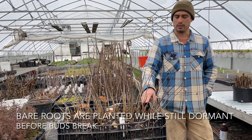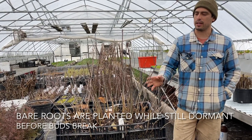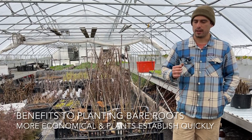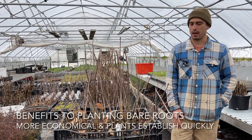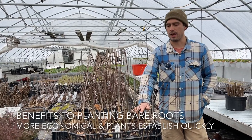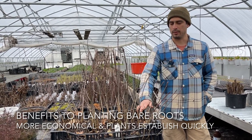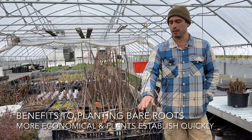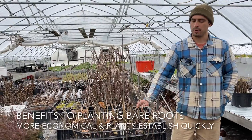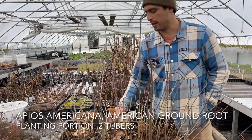With the bare-root stock, we're going to offer it this spring. The way bare-root stock works is you plant it as a dormant plant before the buds break. We'll probably offer these starting mid-March and keep them in a dormant state probably till the end of May. One of the advantages is that it's significantly more economical than buying potted plants from containers.